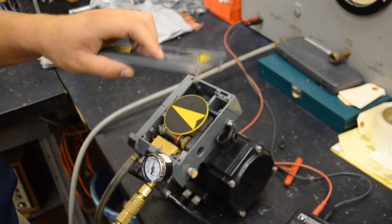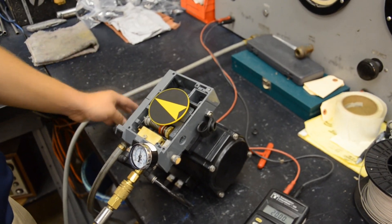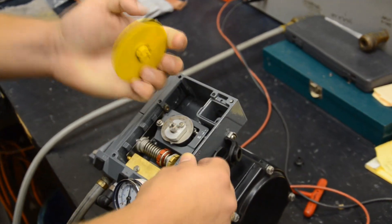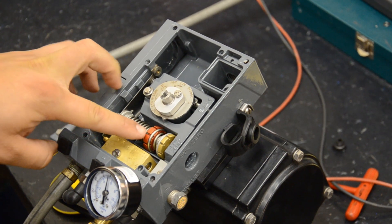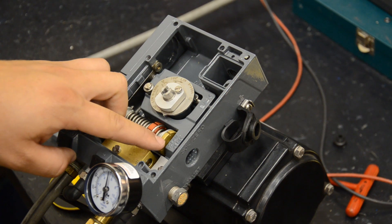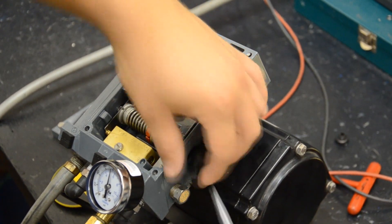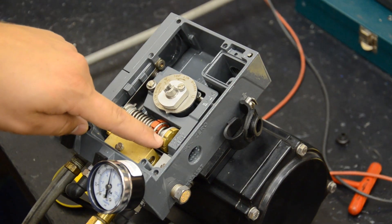The positioner has captured screws, so they're not going to fall out in the field — which is a really nice feature. In order to get to the span adjustment where we set the range, we're going to pop off the position indicator. Here you can see the red screw is the span. You can also adjust the zero from inside the positioner with the cap off — externally from underneath the rubber cover, or on the yellow screw internally.